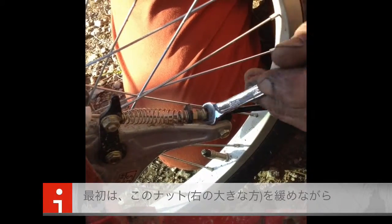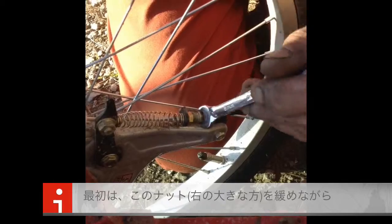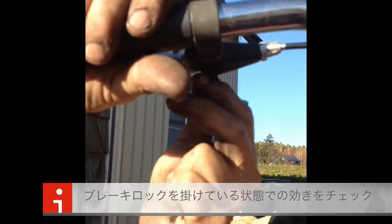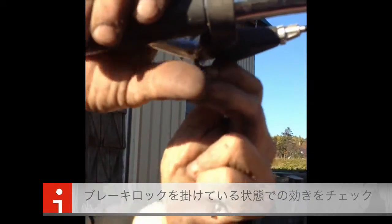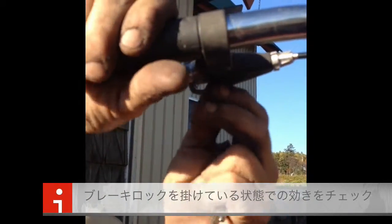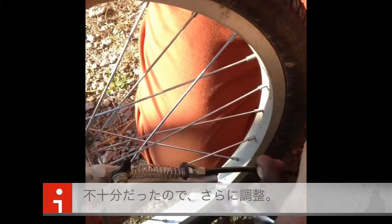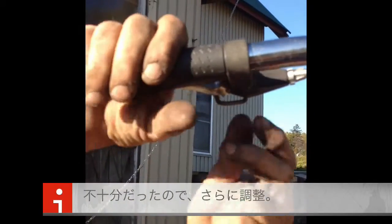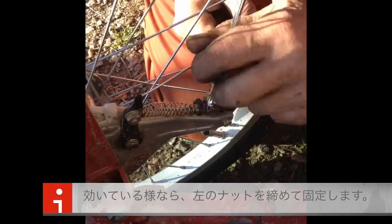Then you turn this one out, then you check to the point where you can still just get that in. I have to go one more, just a little bit more. Check it to where you can still lock it. Then that's the maximum adjustment there.